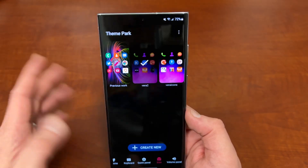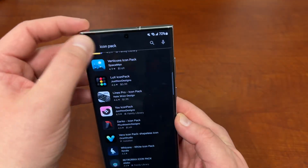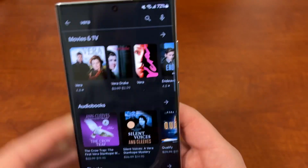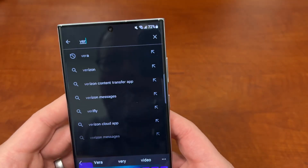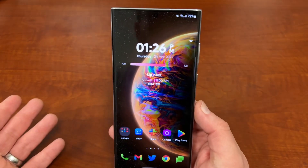I'm using the Vera icon pack right now, and I'm going to show you two icon packs today — another one by the same studio. You can search 'icon pack' on the Play Store, but if you search for Vera you'll find the one I'm using. Here it is — Vera icon pack. This is the one I'm using, so if you like this one it's linked below in the description.